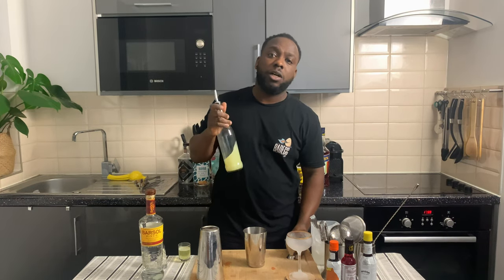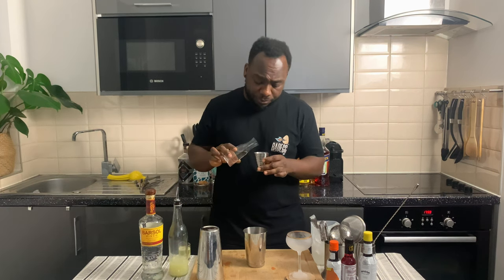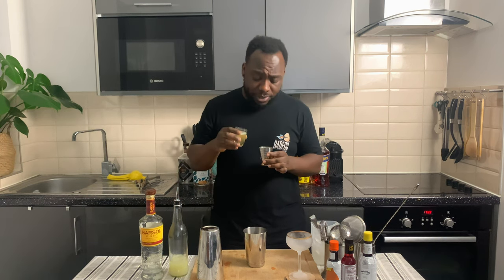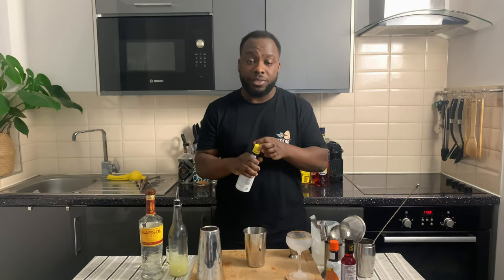Now 25 ml of lime juice, 15 ml of sugar syrup, 25 ml of egg white, and two dashes of Angostura bitters.